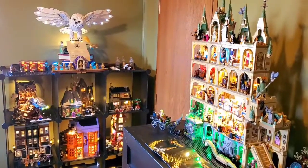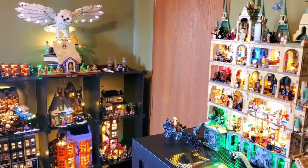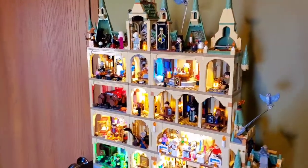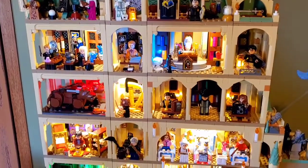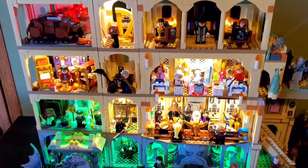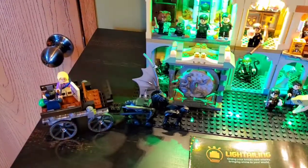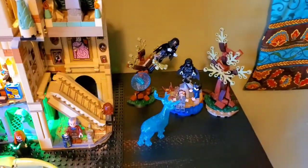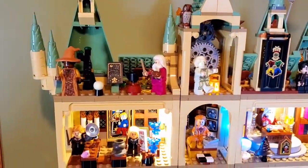Hello everyone! I was asked to show my Hogwarts castle in a little more detail — how I've laid it out, what sets I used to create this castle, and also the light kits I've used to cover pretty much most of the space you see on the Hogwarts castle. I do have a few sets placed outside of the castle which I think look very nice, but the castle itself, the Hogwarts beautiful school, is made of different sets.